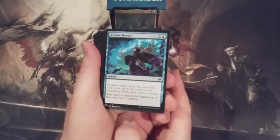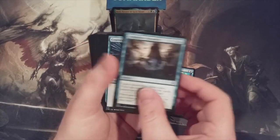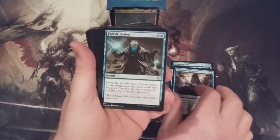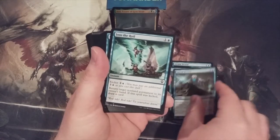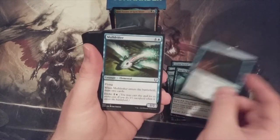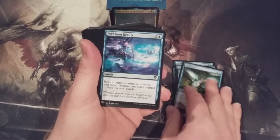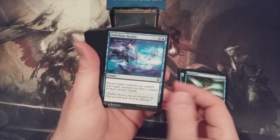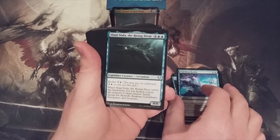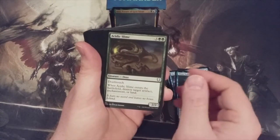We got an Arcane Signet, which is a nice counterspell if you like to play counterspell. We got some commons here — Compulsive Research, another counterspell, Fact or Fiction. Love when they reprinted that in Modern Horizons. Into the Roil — that's a Zendikar original. Another Zendikar original, Ior Ruin Expedition. Of course, the Mulldrifter. You can't have a blue Commander deck without Mulldrifter. Peel from Reality. Here's Slinn Voda — I believe this was originally printed in Dominaria, it's a Leviathan. And there's our Acidic Slime for the removal of a target artifact, enchantment, or land.